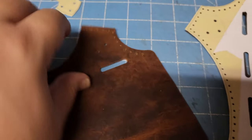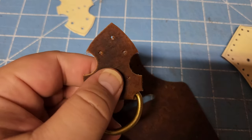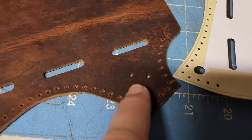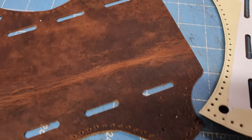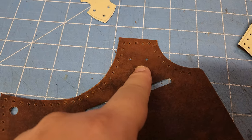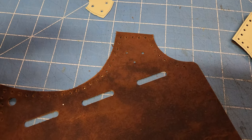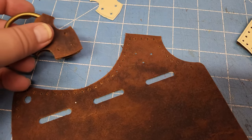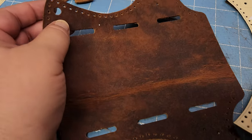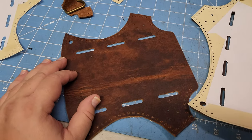I'll probably put some glue just underneath here to help set it. On this end it probably isn't necessary with the sewing and the rivets, but better safe than sorry — and it's not going to change the way it looks. I'll start on this one first, and then get the grommet set after it's sewn up and show how it turns out.